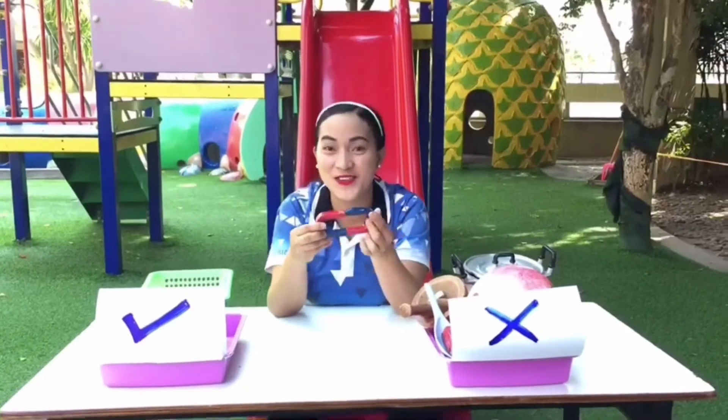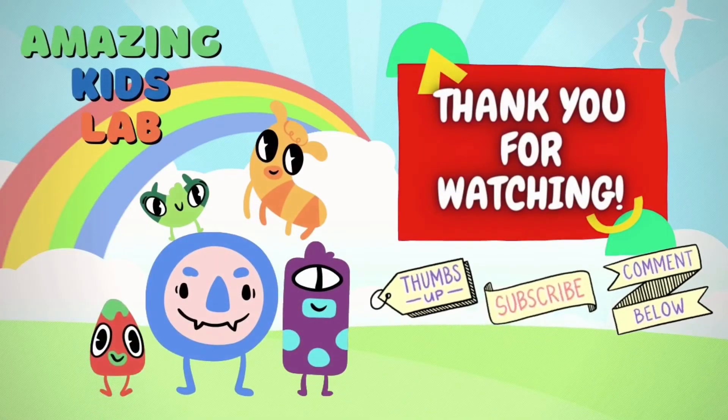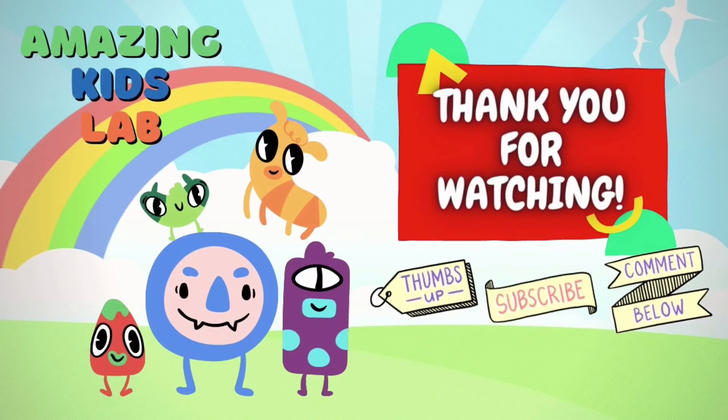So that's our sorting activity for this week! Thank you for watching. Don't forget to thumbs up and subscribe! Bye bye!